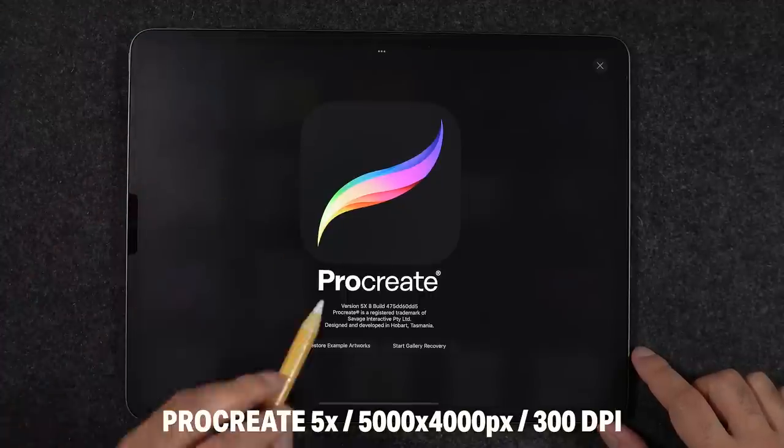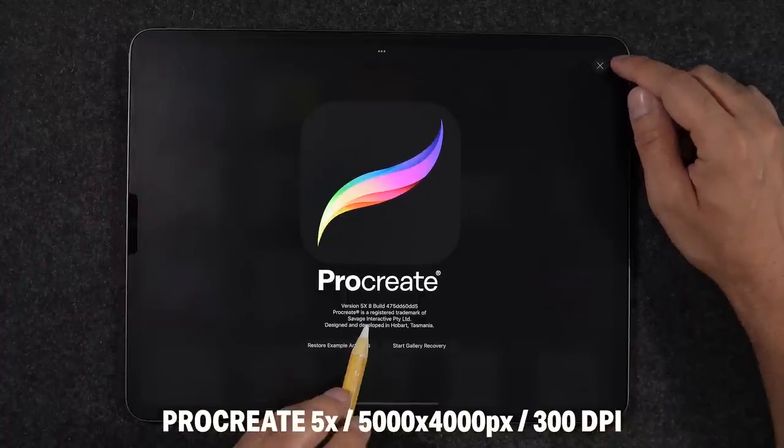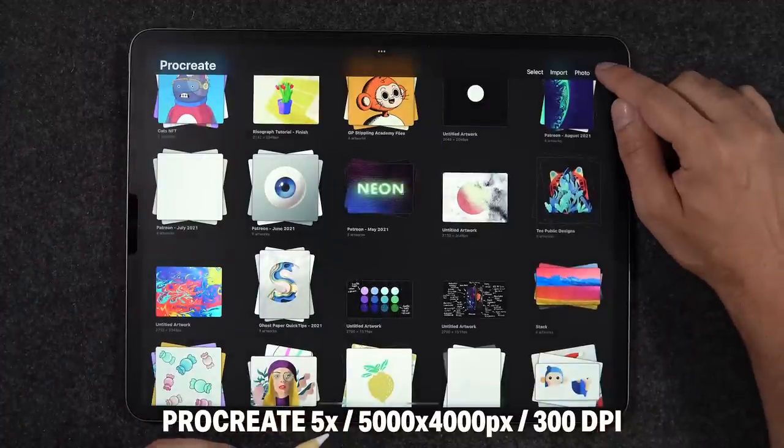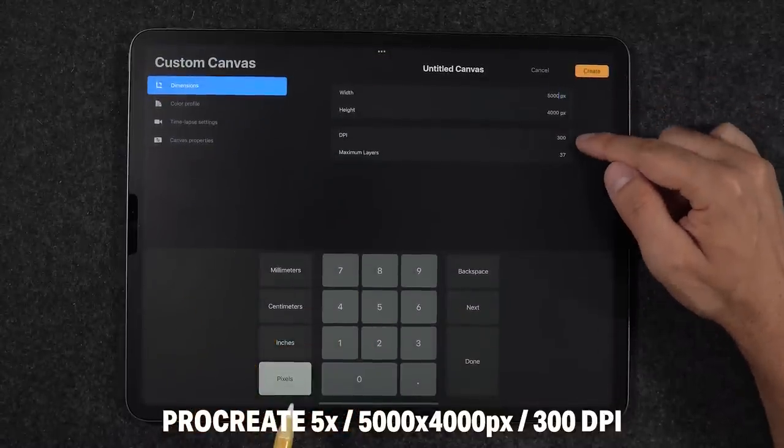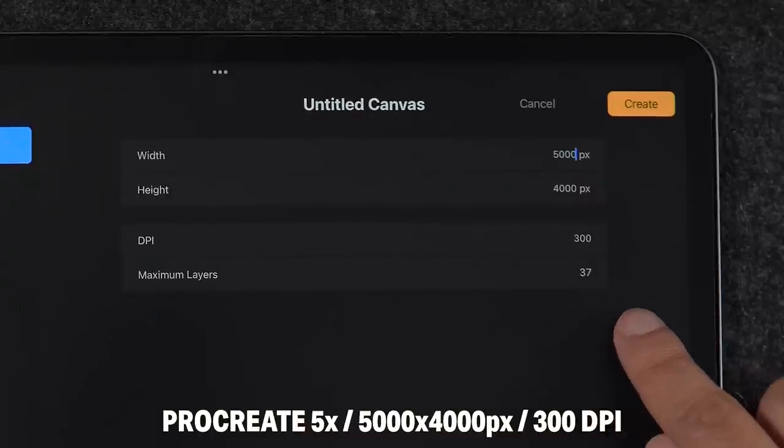Now let's talk about performance — the other big elephant in the room every time Procreate releases a major update. Procreate has finally unlocked the ability to access more memory on iPads with at least 6GB of RAM, which also requires iPadOS 15. On a couple of benchmarks using my latest iPad M1, on Procreate 5X with a canvas of 5000 by 4000 pixels at 300 DPI, this gets me about 37 layers.